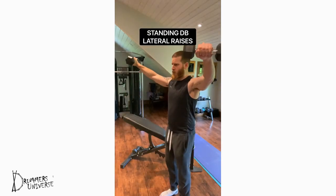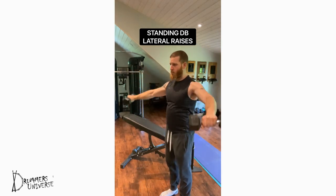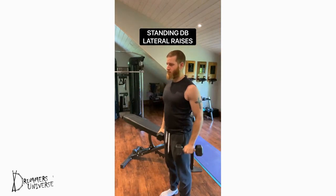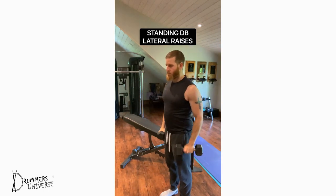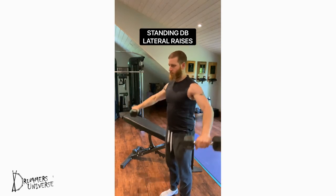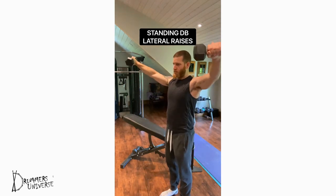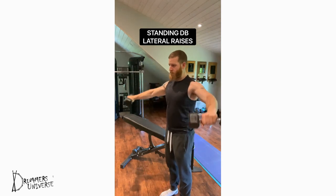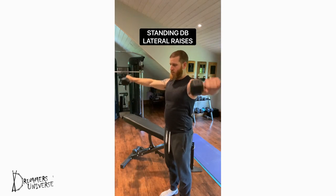Standing dumbbell lateral shoulder raises — use two dumbbells that are slightly lighter than your other dumbbells, as you're focusing on a smaller muscle: the lateral head of the deltoid. Focus on being slow and controlled in the movement, slightly angling your arms forward in front of your body, controlling the dumbbells throughout. 8 to 12 repetitions, 3 to 5 sets.